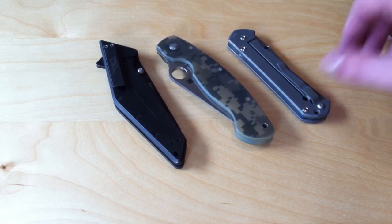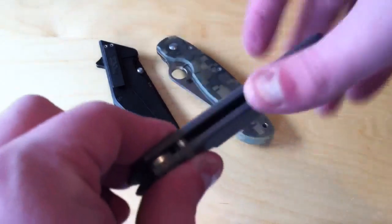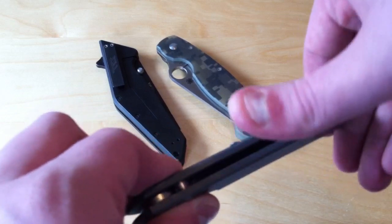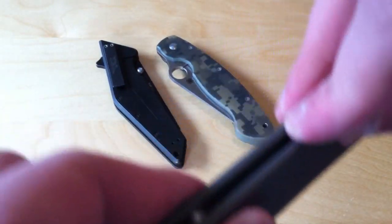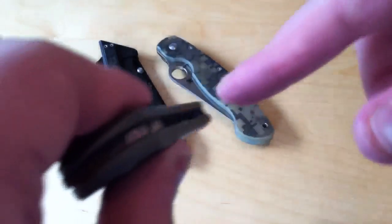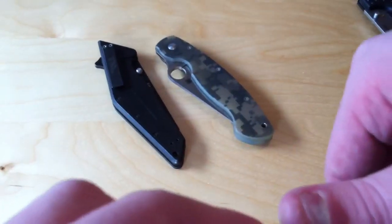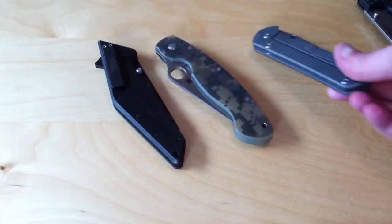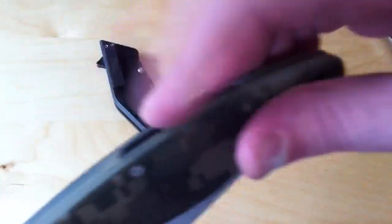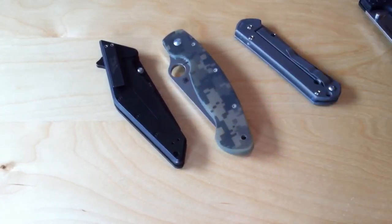Another thing with a backspacer: if you have a flow-through construction knife like this and you press really hard on it, it might be a little painful. It's just not as comfortable — you can sort of feel the inside a little bit. When you're pushing down on a backspacer like this, you don't have that discomfort. So that's another plus or minus, however you want to put it.